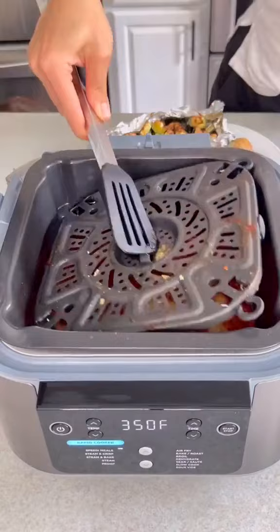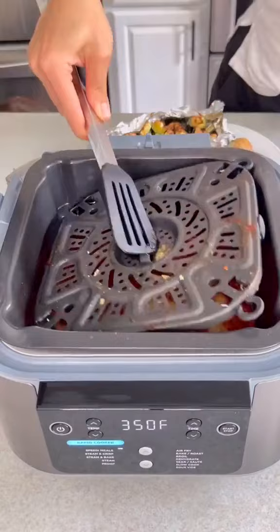I use my eggless meatball recipe on my blog and you can use either fresh or frozen meatballs. Check out the link in my bio to learn more.